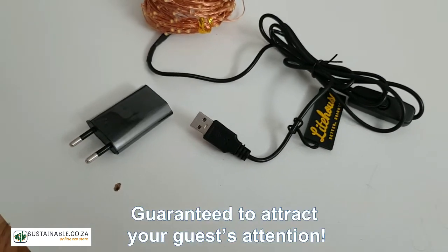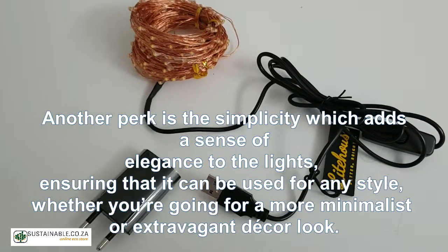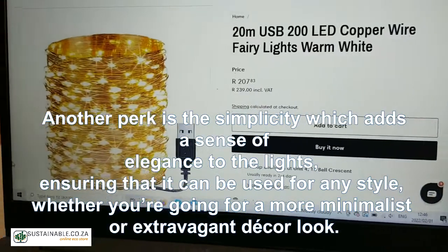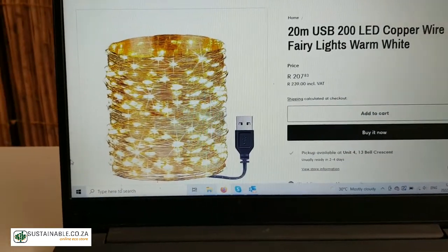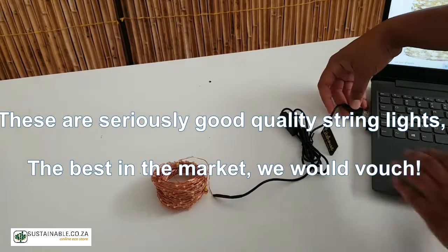They are guaranteed to attract your guests' attention. Another perk is the simplicity which adds a sense of elegance to the lights, ensuring that they can be used for any style, whether you're going for a more minimalist or extravagant decor look. These are seriously good quality string lights.